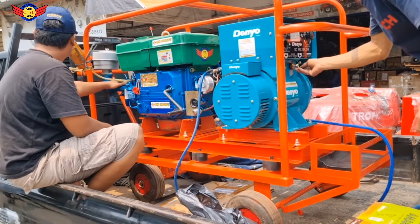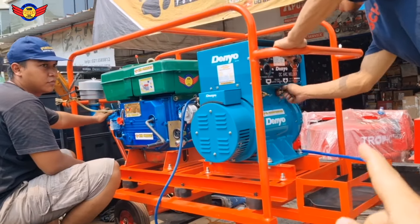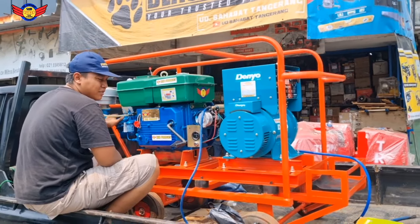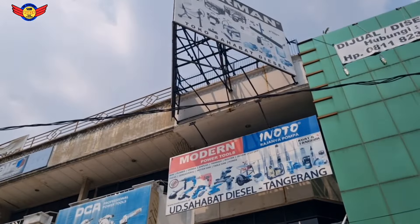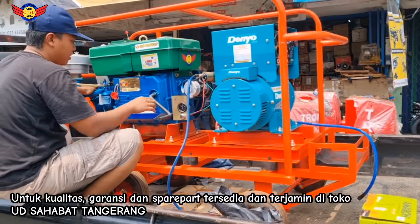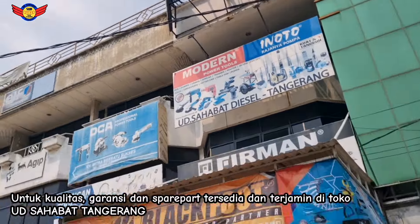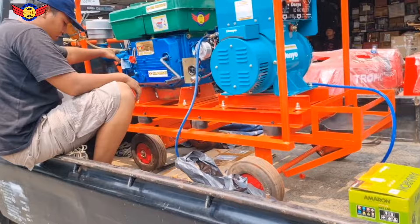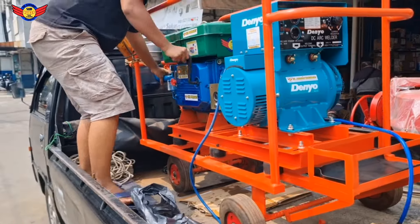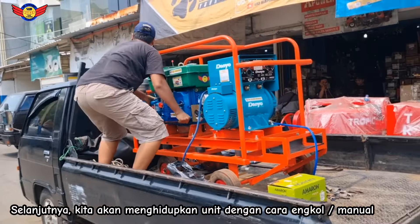Power-nya benar-benar full, murni dan real spesifikasi. Dinamolast asli Denyo D-250 dengan engine SHB Produk mesin diesel 26 HP. Untuk kualitas, spare part, service, dan garansi, semuanya terjamin hanya di UD Sahabat Tangerang. Sekarang kita sudah siap untuk mempraktekkan cara engkolnya. Ini dia, pentolan UD Sahabat Tangerang.